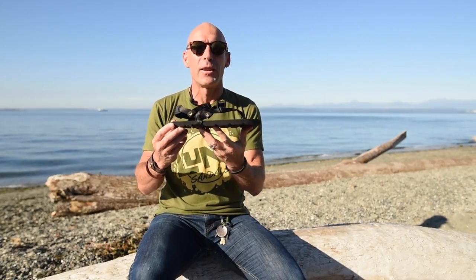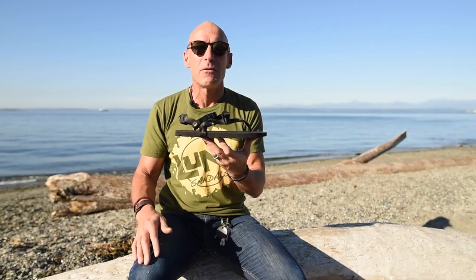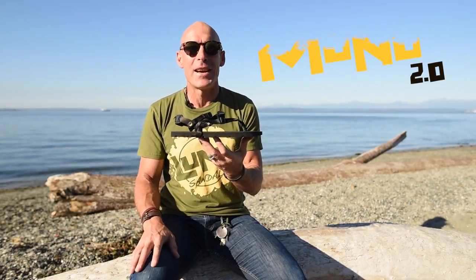Overall, the Mono 2.0 is the ideal option for those looking for a lightweight sandal to take hiking, running, and venturing to the water or around town.